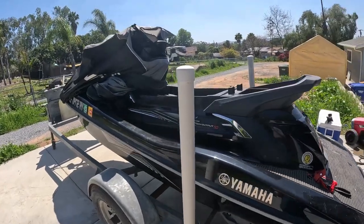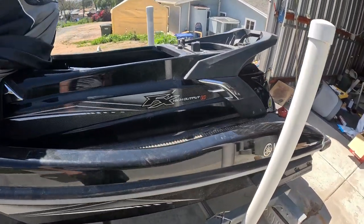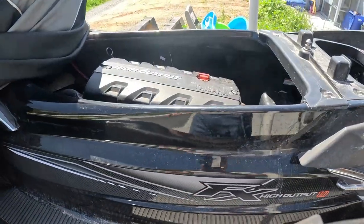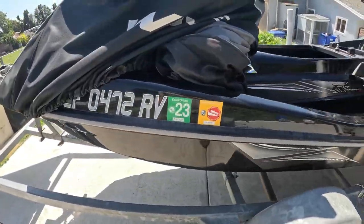Today we'll be doing an oil change — our first oil change on my Yamaha FX Cruiser. This is an FX HO 1.8 with the non-turbo engine. This process should be the same with the turbo or supercharged engine.